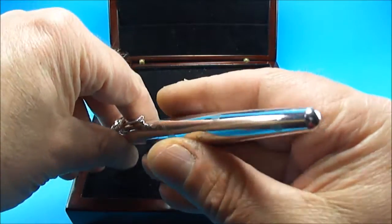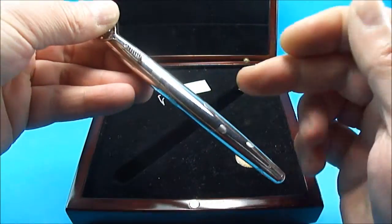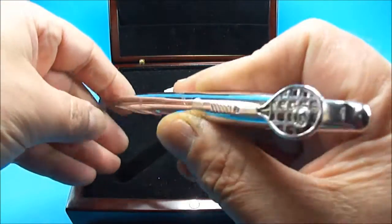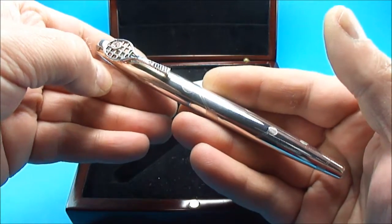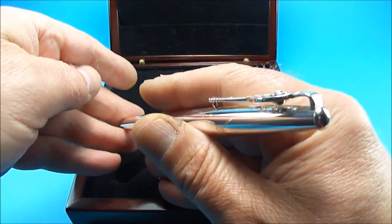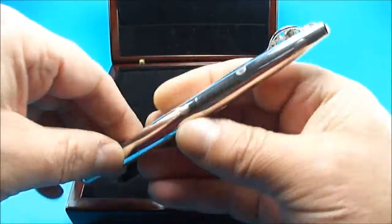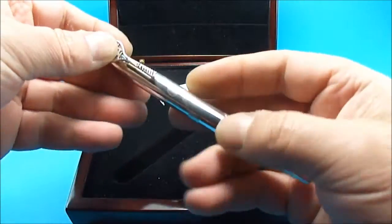They all received this particular limited edition pen. In 2004 when it was presented, there was an induction class at that particular dinner, and this pen was also presented to Steffi Graf, Stefan Edberg, and Dorothy Chaney, who were inducted in the class of 2004. So this pen was presented to some well-known tennis players.